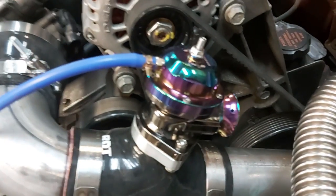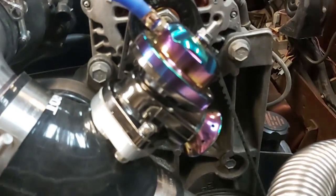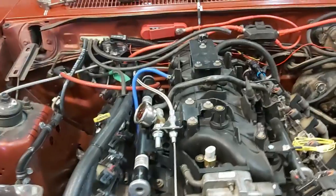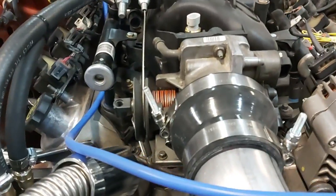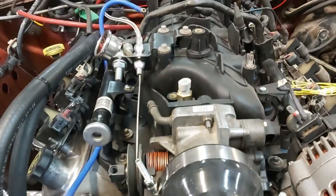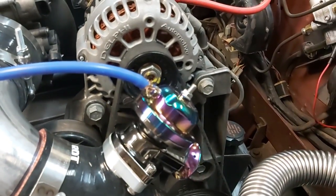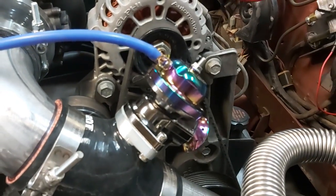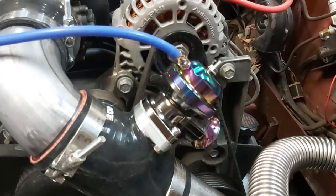That's when we get that nice little sound that everybody loves when we let off the gas. So basically: vacuum source at the back going to our diaphragm — as soon as we close the throttle plate we get vacuum in the intake manifold, that signal is transferred to our blow-off valve, pulls open the valve, we relieve the pressure in our intake tract, and we get that nice little sound.